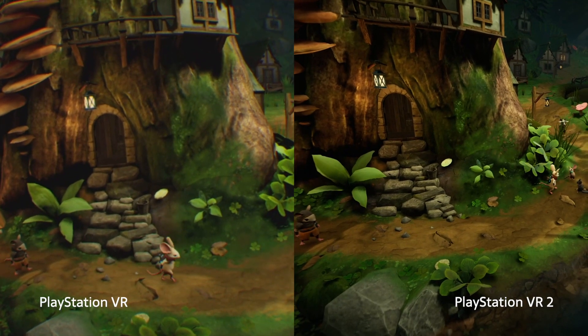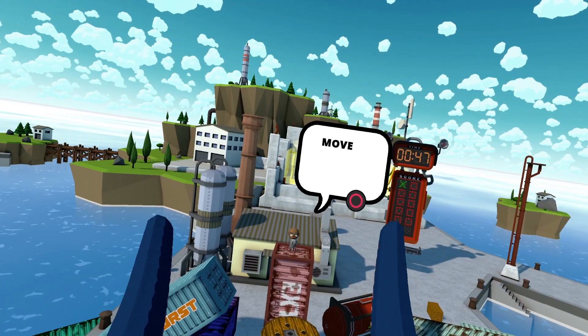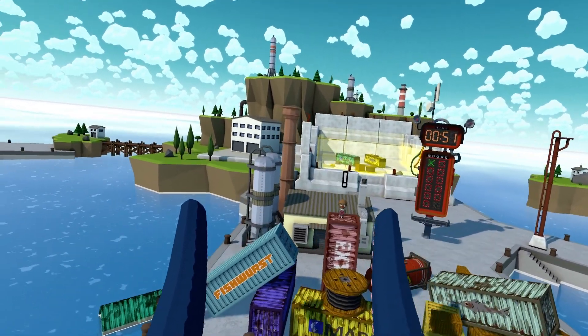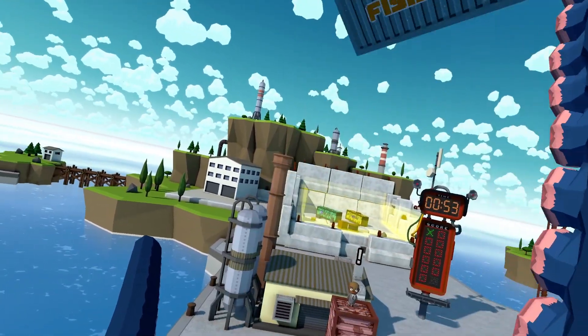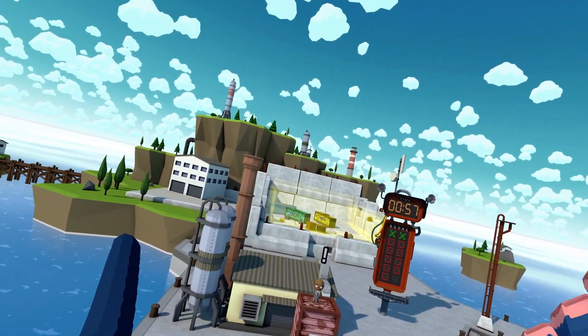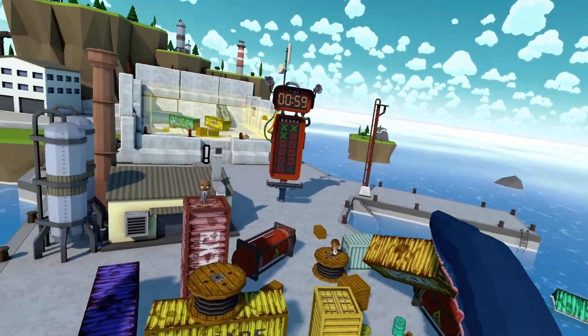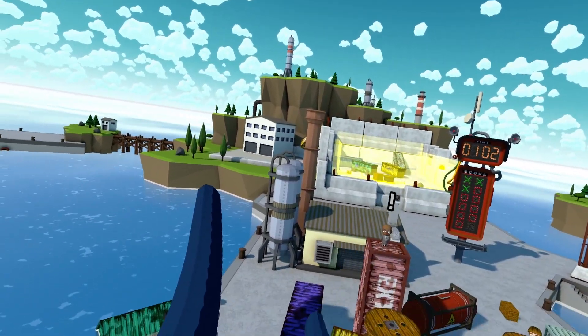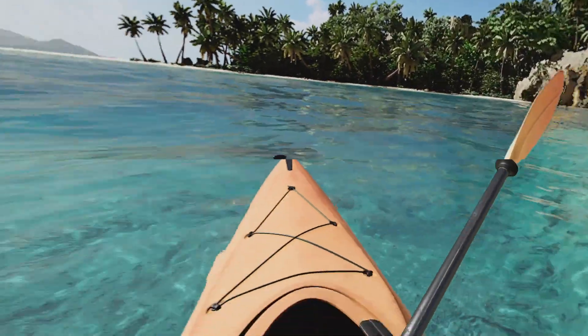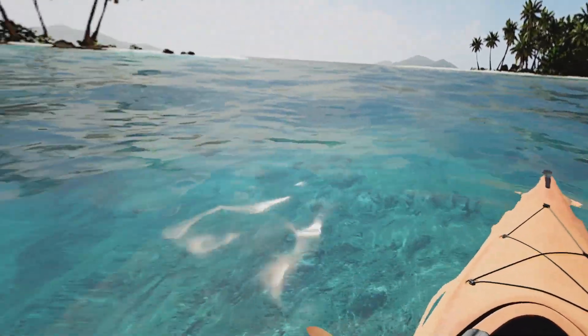That also leads us into what the future holds for PSVR 2. Yes, it's fantastic technology with a hustling and bustling dev scene around it, but we're not really clued in on what's coming after this launch window. It really feels as though Sony will once again have to do most of the heavy lifting for bigger-budget VR adventures, and we hope there are some further announcements not far behind the headset's launch.